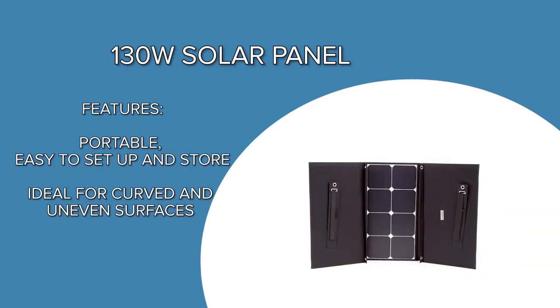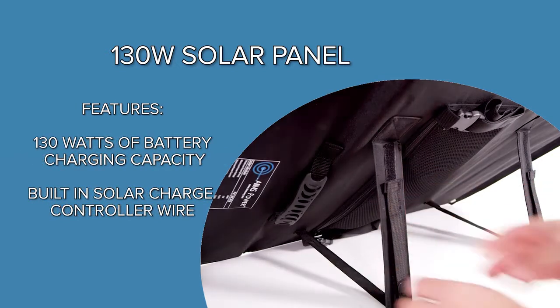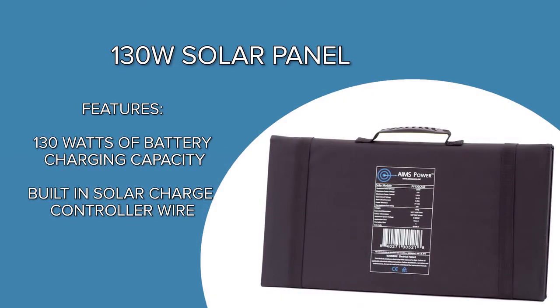Setup is quick and easy. Simply unfold the panel, find the best sun angle, and you're ready to go. The panel folds into a small compact carrying case for easy storage.